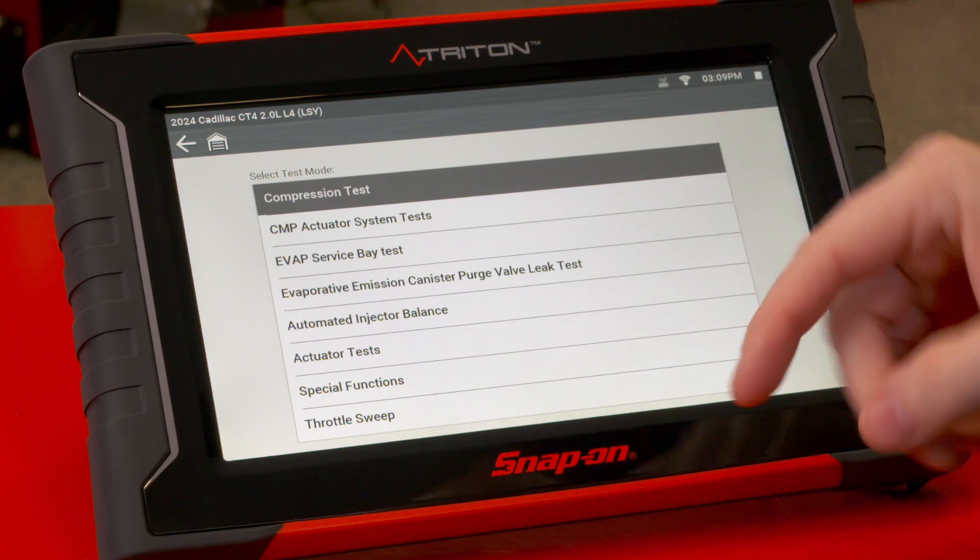So instead of turning it on and off like a bi-directional control would, this will hold it either open or closed for 30 seconds, which will allow you to do a leak test on it.